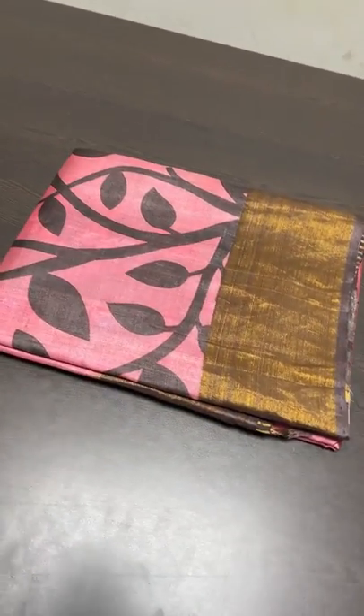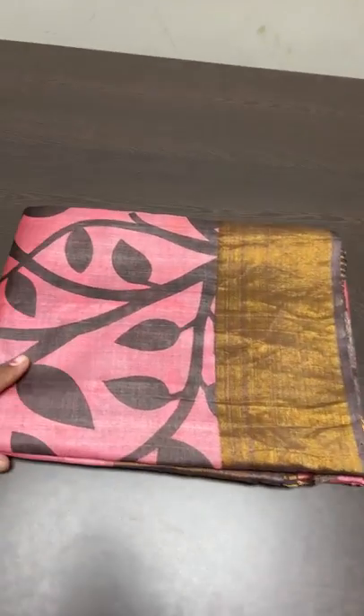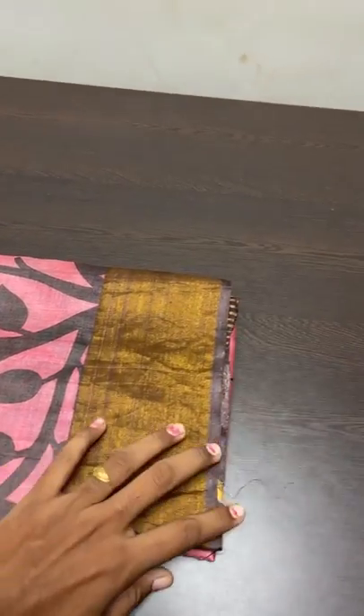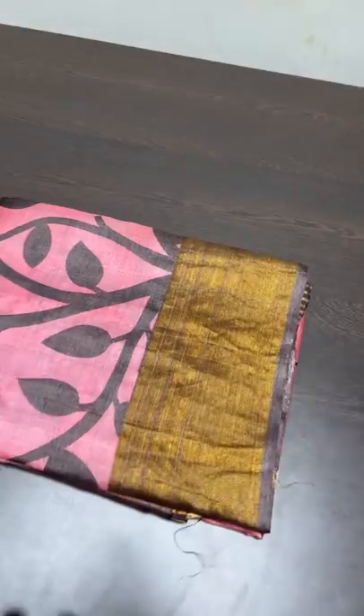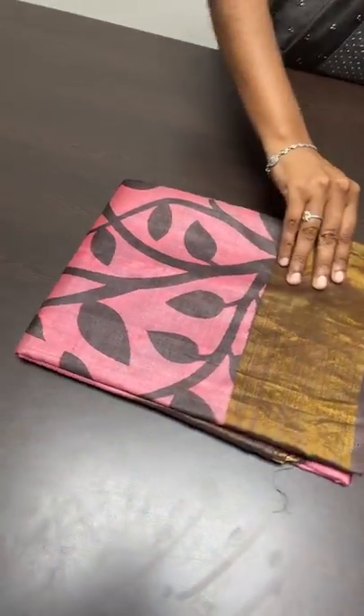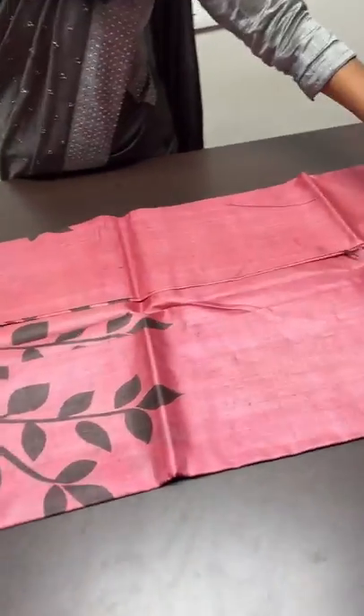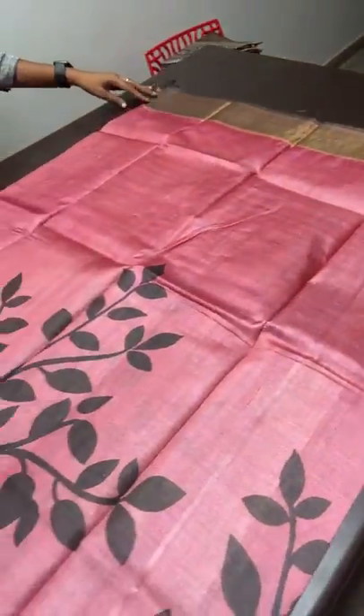Whenever you buy a silk saree, ask for a Silk Mark certificate, because that is an assurance from the Central Silk Board that these are pure silk. Once they attach it, they should give you the silk mark — that is the unwritten rule.